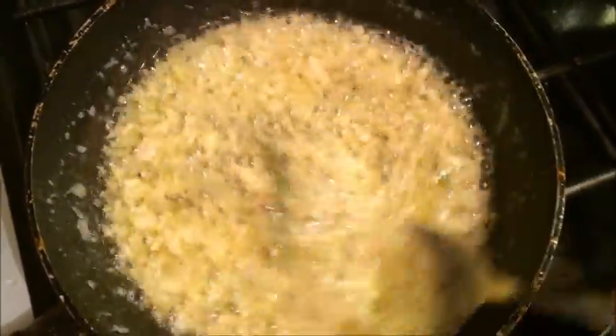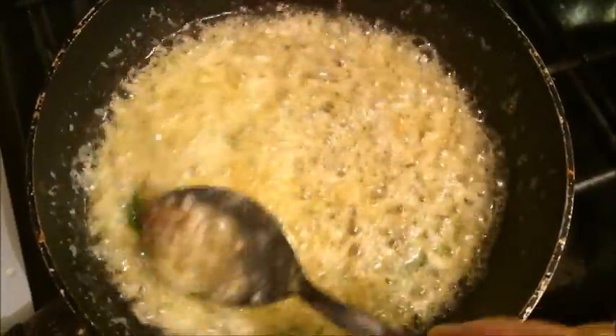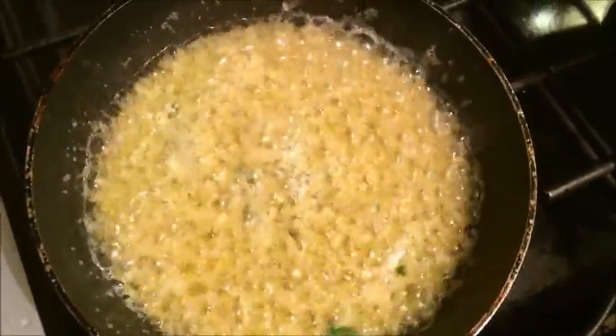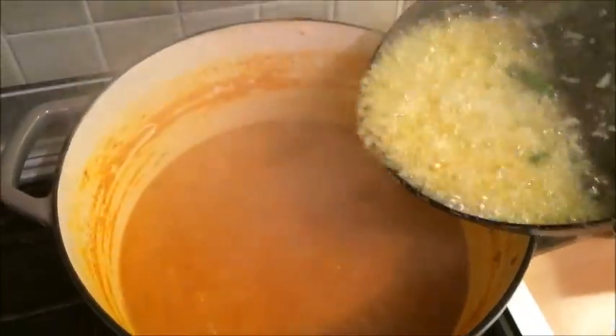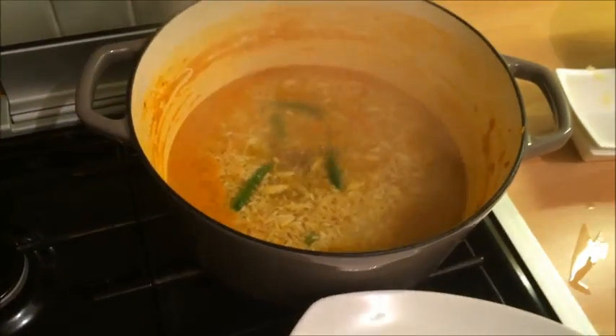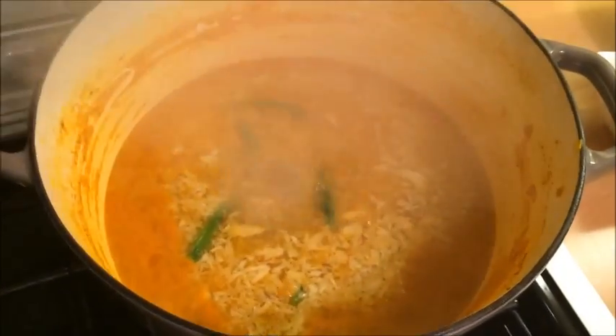While the targa is frying, turn up the heat on your dal which is simmering in the other pot. Once the targa is fried, take your frying pan and tip it straight into your dal in the pot. And that is the targa stage done.